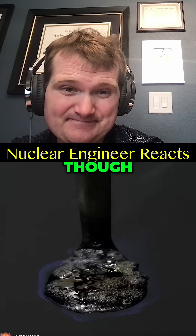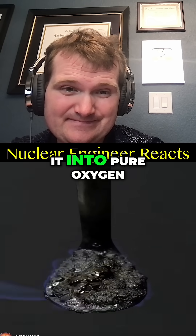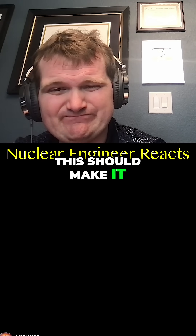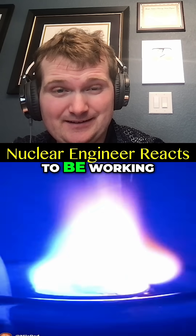Still isn't very bright, though, and what I've been really wanting to do is to try lowering it into pure oxygen. In theory, this should make it burn a lot better, and it definitely seems to be working.